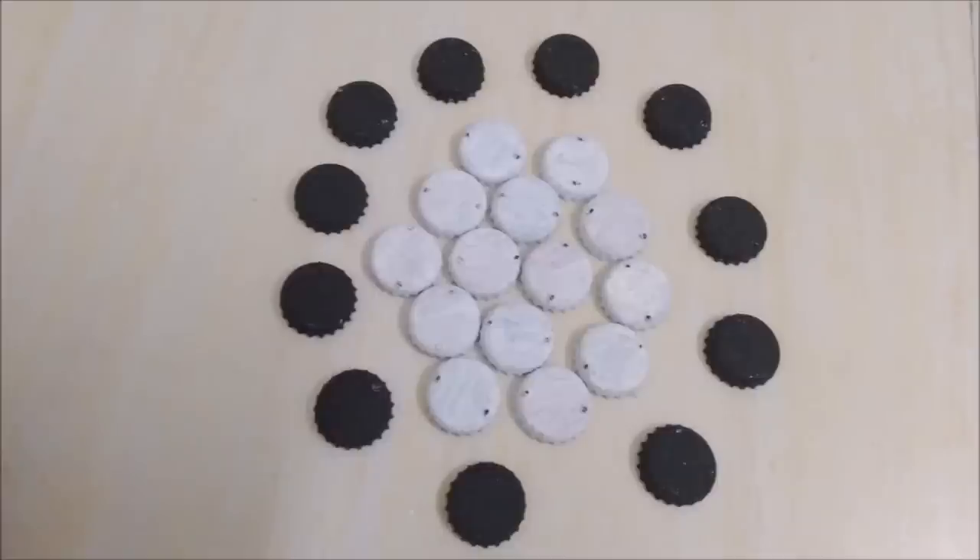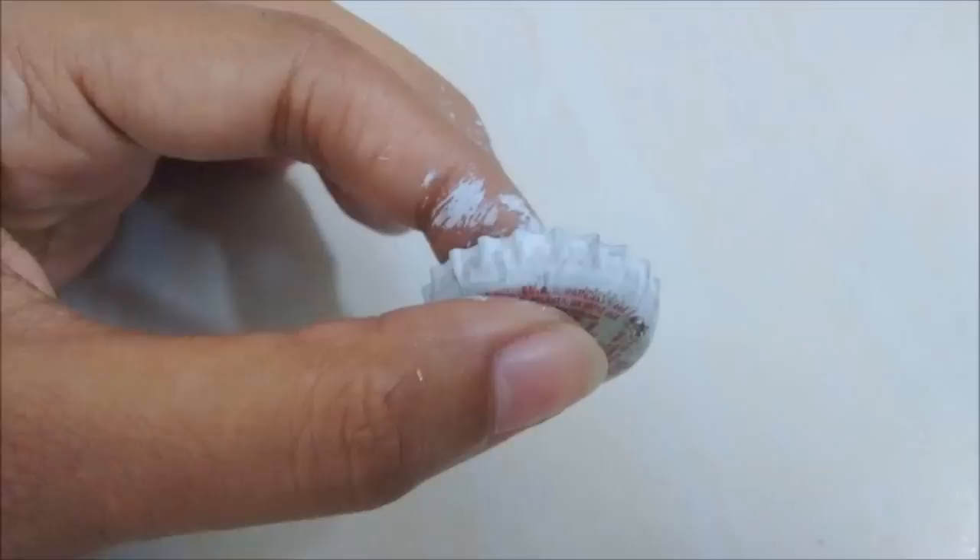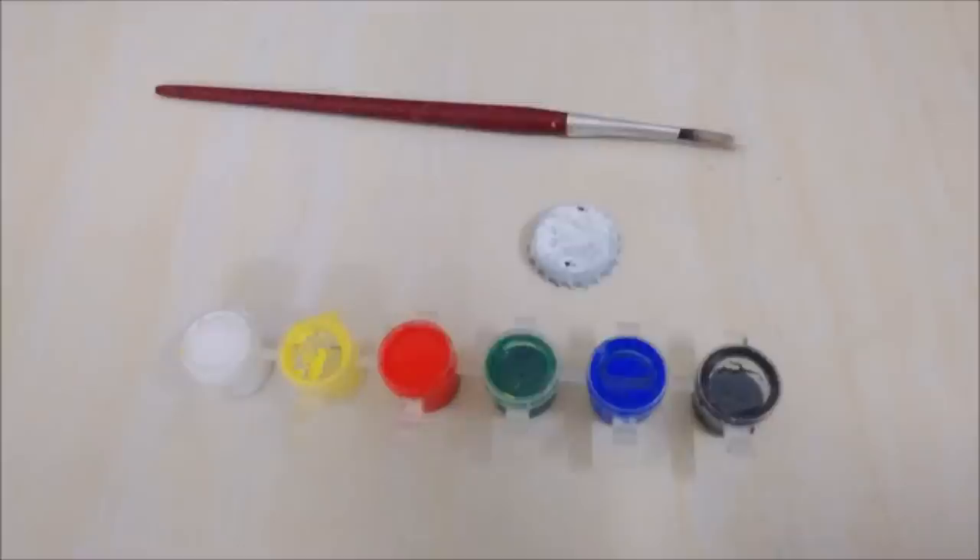Now color half of them black and the other half white. Start with the edges first and then the top.